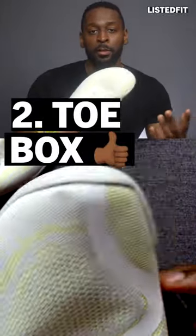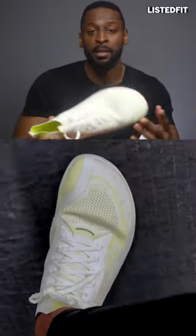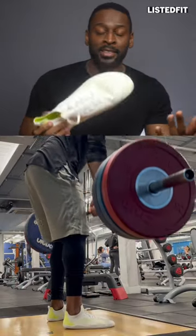Second good thing is that they have really good toe box space. This really enables me to splay my toes when I'm lifting, giving me a much better feeling of balance and stability.